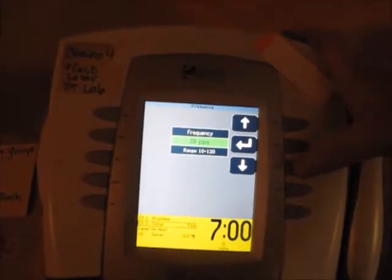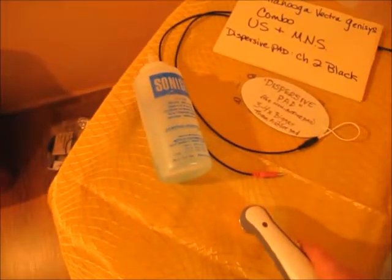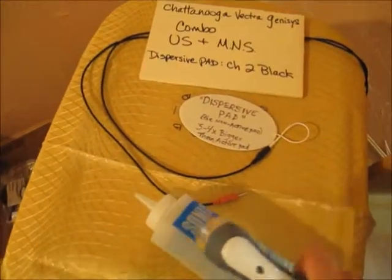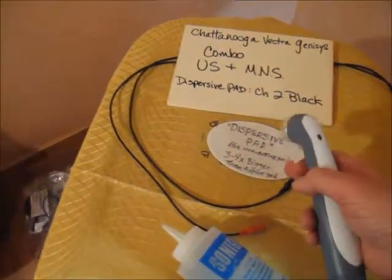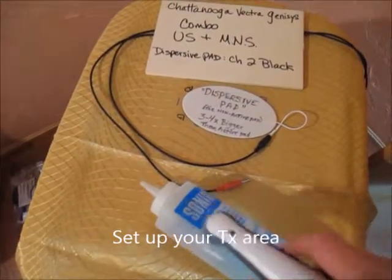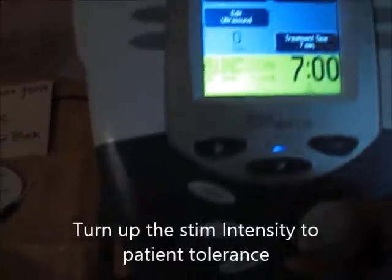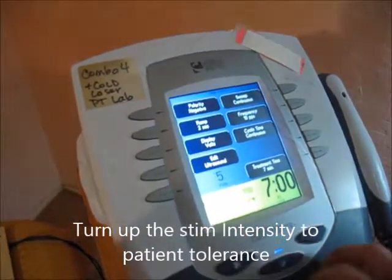Once that's done, apply gel all over the treatment area and all over the ultrasound head. The dispersive pad goes on the low back, upper back, front of the thigh, or back of the calf. The ultrasound head will be in your treatment area. You can turn the volts up and the person will feel it — here it reads 65.